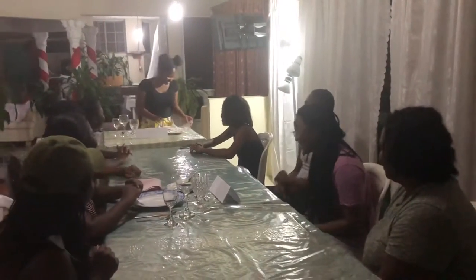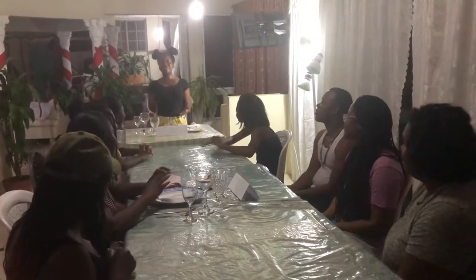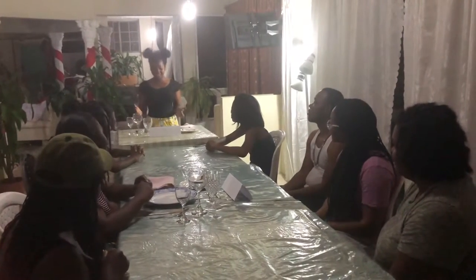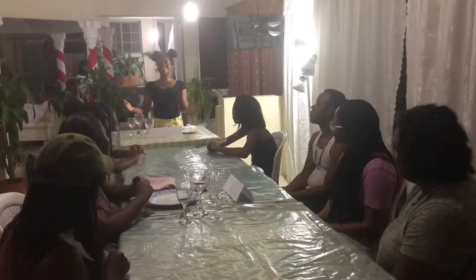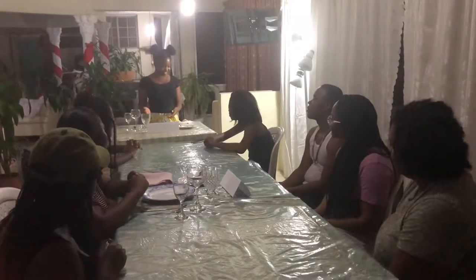That is correct. To sum it up, it is easy to set a formal table as long as you know where each item goes. I hope you take this knowledge that you've learned in this speech today and use it for future occasions. Thank you for your time. You now know how to set a formal table.